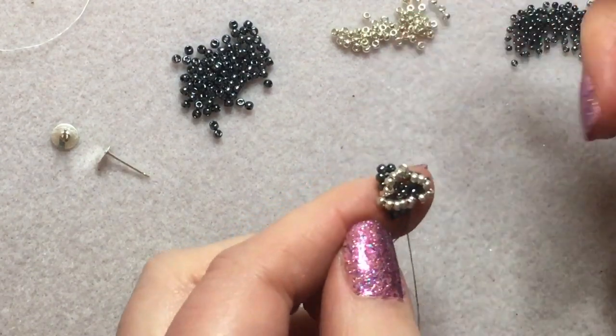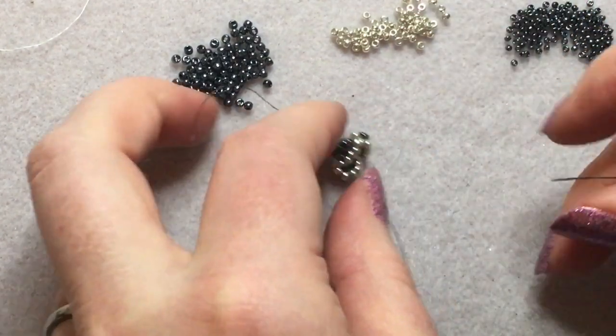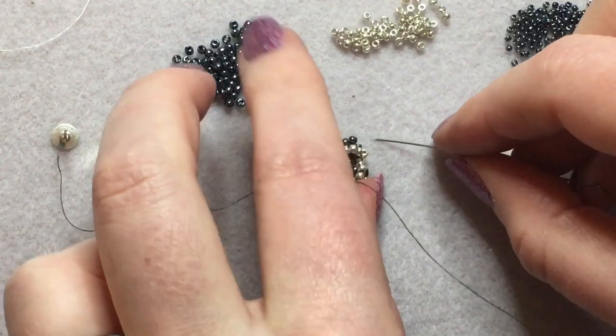I'm just going to pause for one second because I think the battery is about to run out — just give me one second.